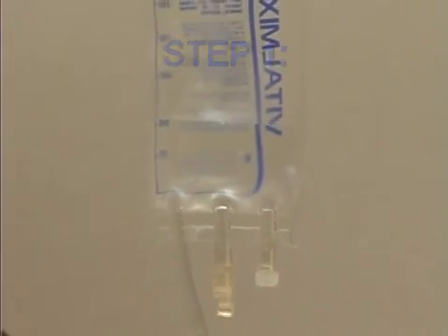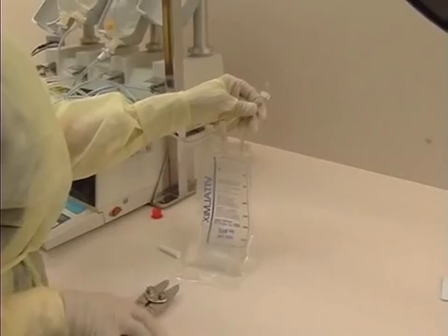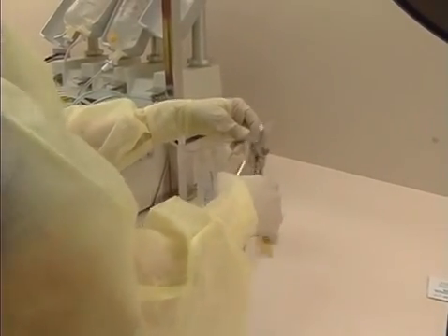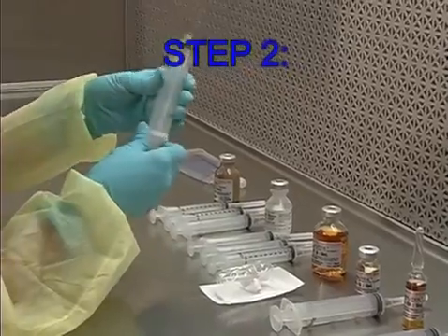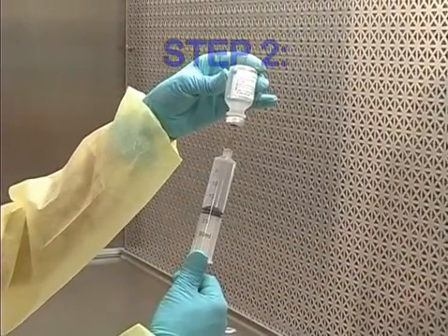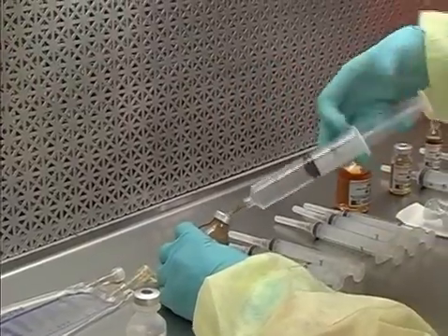Step 1: If a compounder is to be used in the validation, transfer 50 ml of sterile water for injection into the final container. For operation without a compounder, use the method you would normally incorporate for transferring large volumes when compounding TPNs, usually a liter bag and a Y-set. Step 2: Using the 30-ml syringe, draw up 20 ml of sterile water for injection from the staged vials and reconstitute the VM-20R.